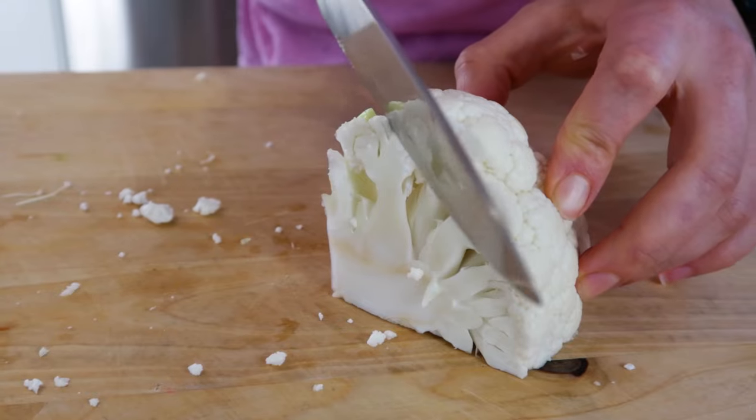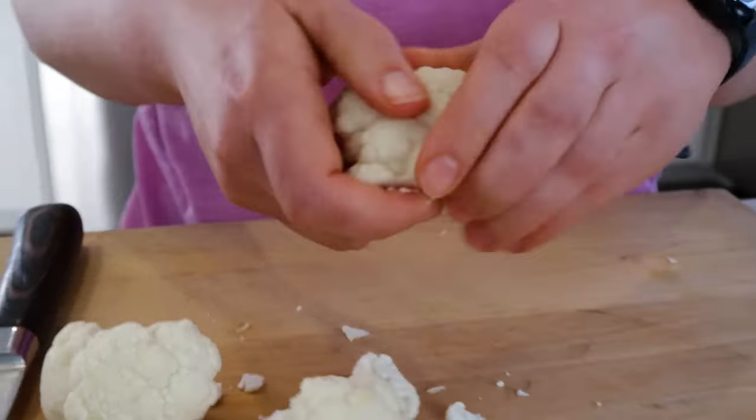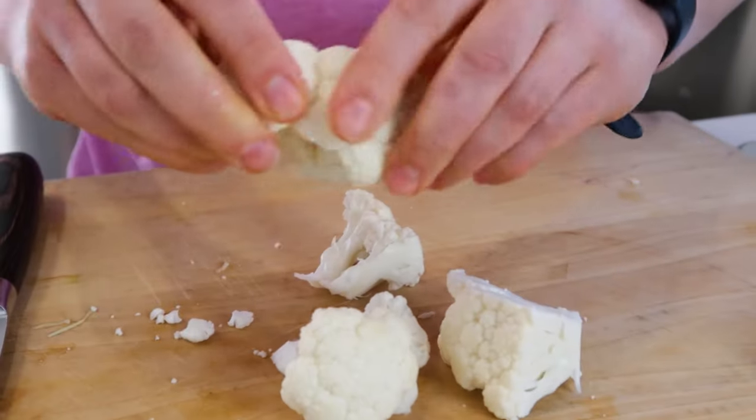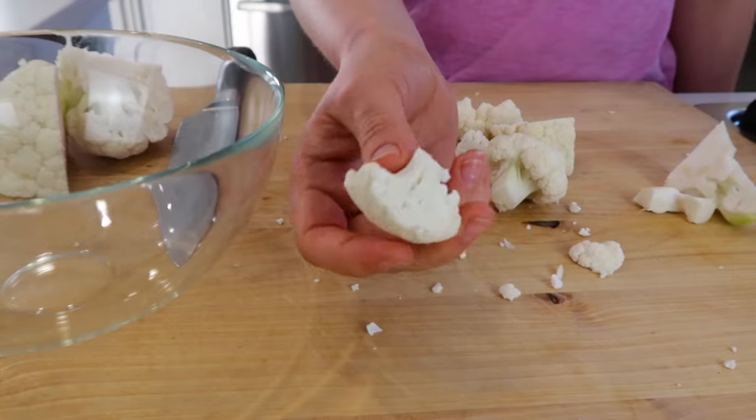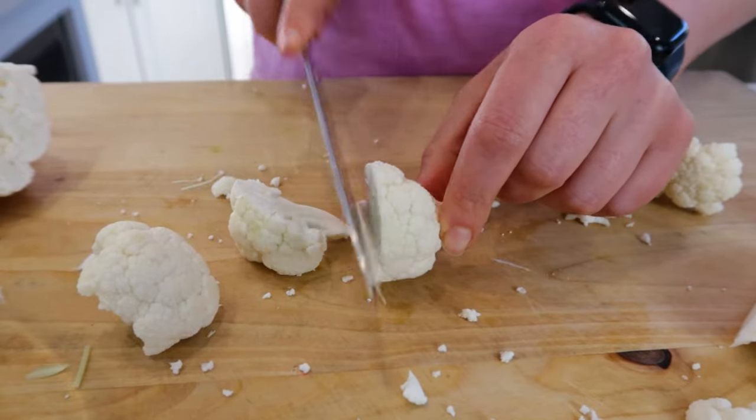Next, all you have to do is carefully slice off the core and now you're left with a large piece you can easily separate into florets. From here, you'll simply place the pieces that are the size that you want into the bowl. Otherwise, slice the larger florets into smaller pieces.